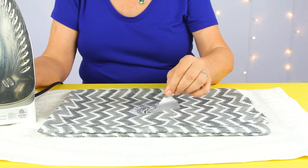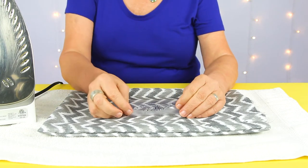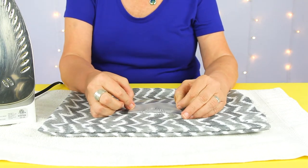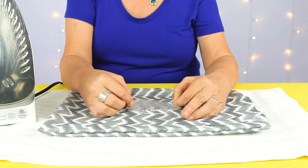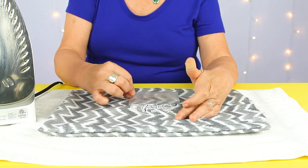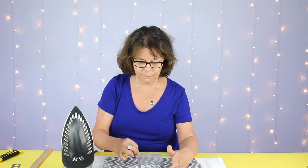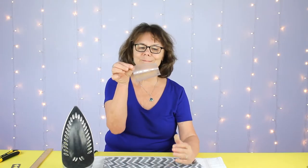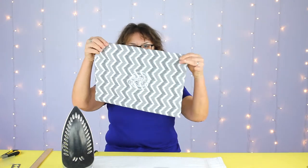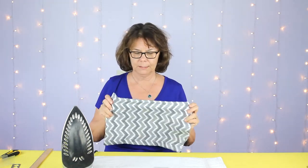Then you can start lifting and testing it to see if the fabric took the decal. If not, you can press again. It's coming off nicely — there we go. So now we have the decal successfully ironed on to one side of the pillow.